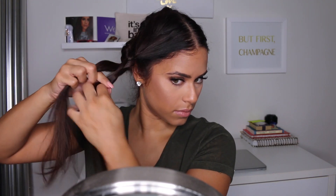Now take that loose braid and loop it around the bun and pin it down using some bobby pins. Now all you have to do is repeat the exact same step on the other side.